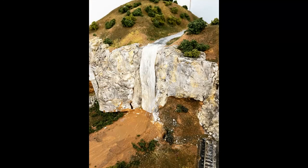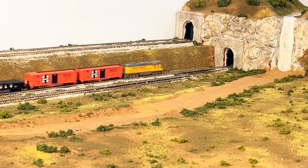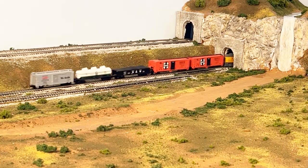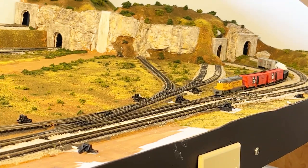And here's what it looks like when everything's dry. As always, if you enjoyed this video and want to see more, please subscribe to my channel, Dean's N-Scale Trains, and please give me a thumbs up.